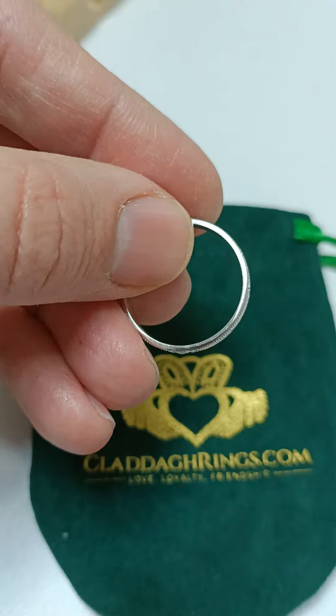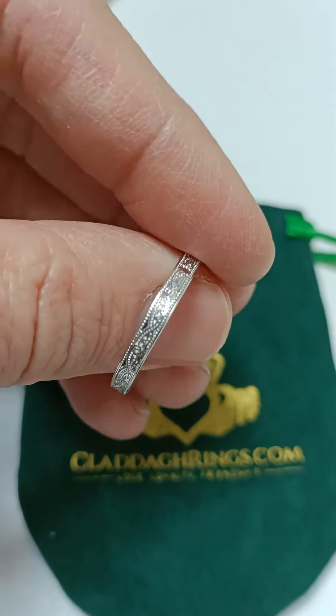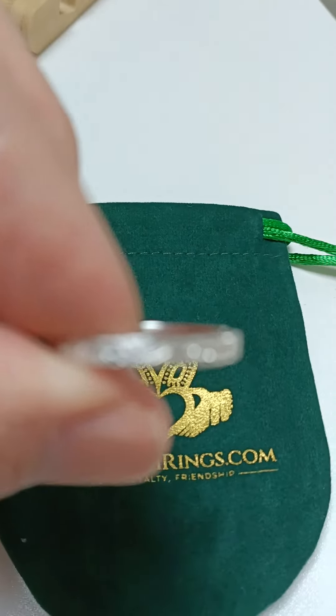As you can see, this isn't one of the heavier ones. It's a narrow version. Let me try and get a close up of the detail here.